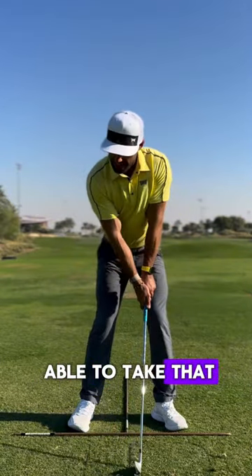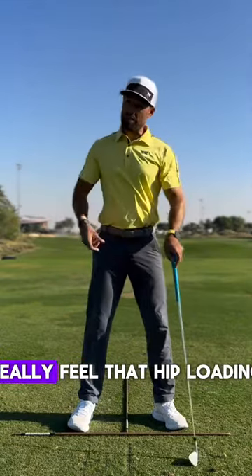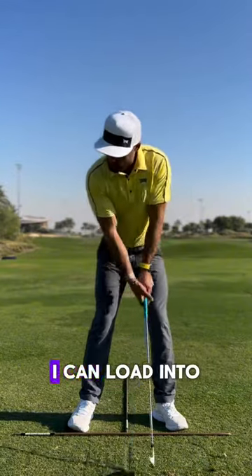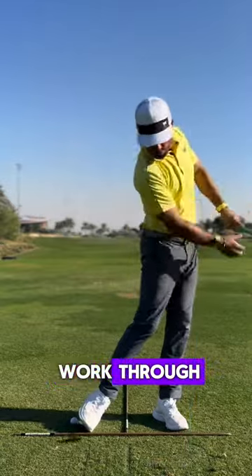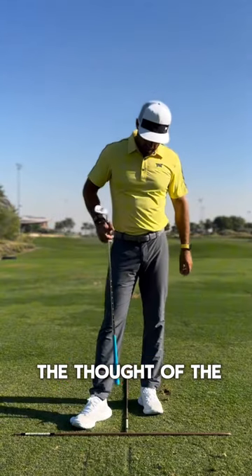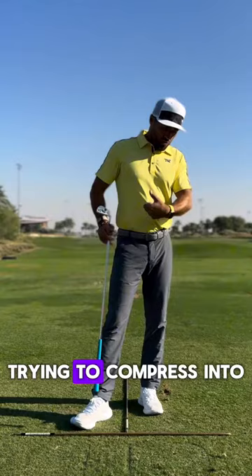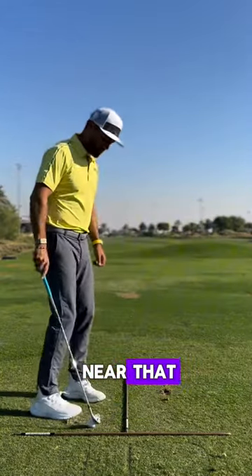We want to be able to take that load into that foot — you'll really feel that hip loading when you've got that foot banked. I can load into that trail side, and as I work through, you can really get a sense of being able to roll that foot. I like to have the thought of the inside ankle bone trying to compress into the ground — I'd never get anywhere near that, but that's just the thought.